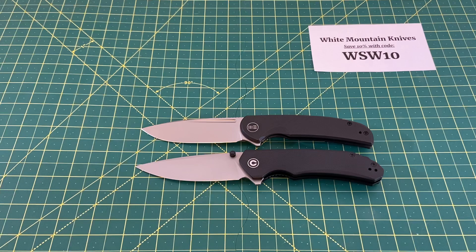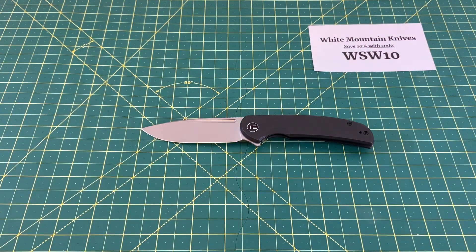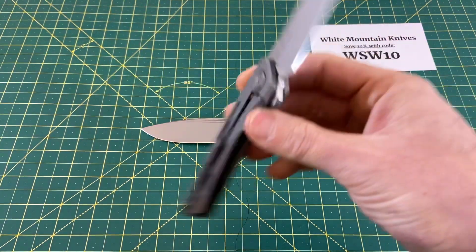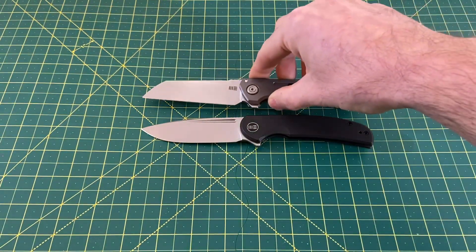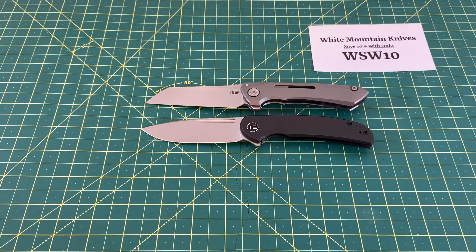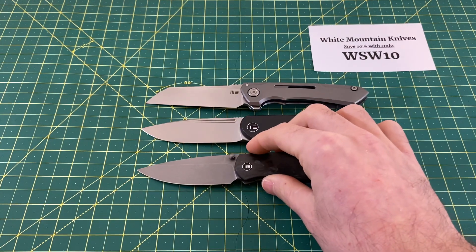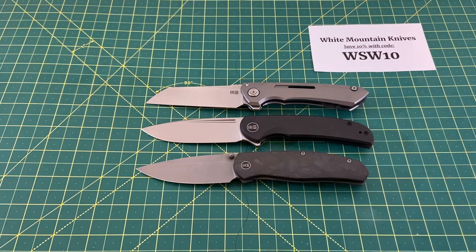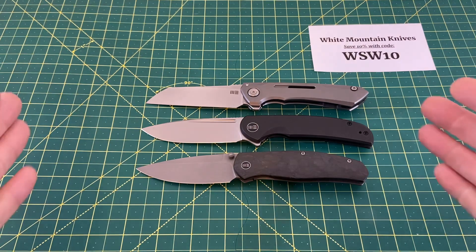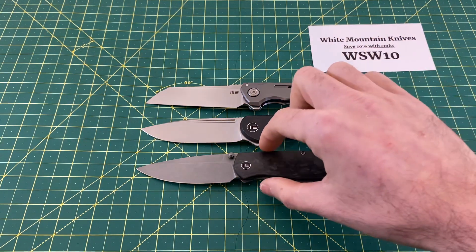We have two more comparisons. If you like this knife, you probably have some other Wee's in your collection. Here's the Wee Next Mini Buster and also one of my favorite Wee's — the Wee Esprit, the Ray Laconico design. The Beacon is kind of in the middle of those two — on par with the Mini Buster and slightly bigger than the Esprit.